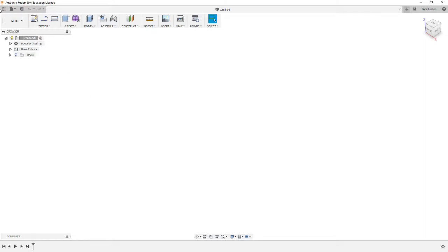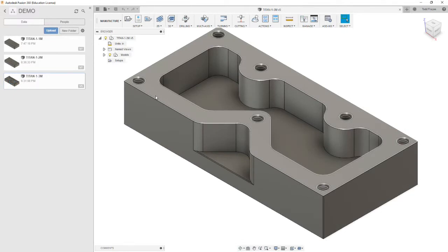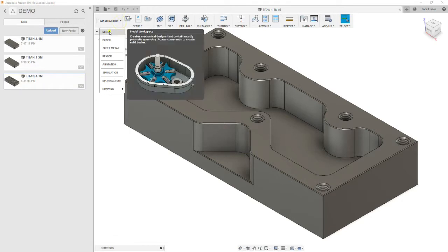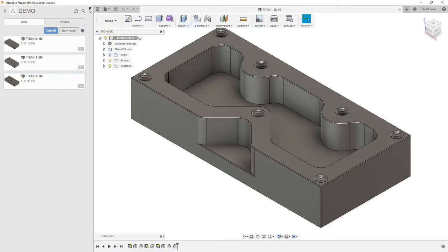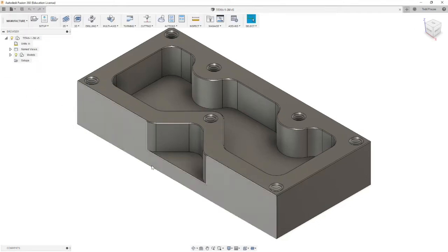Our first step is to go over to the data panel. You're going to open your model, Titan-1-3M, and it'll probably default to model mode. If you recall, you're going to switch to manufacturer mode at the beginning.